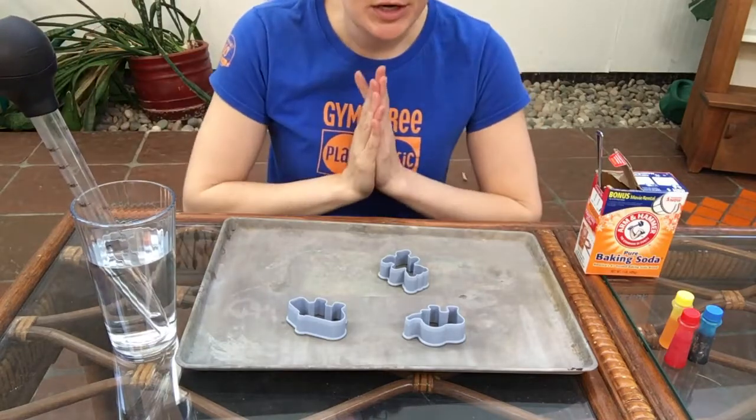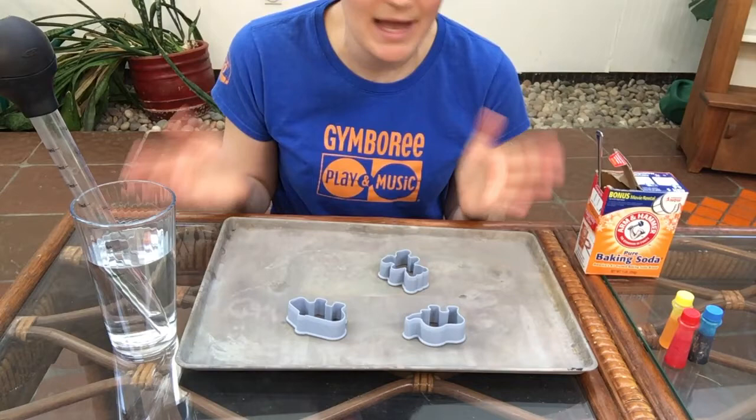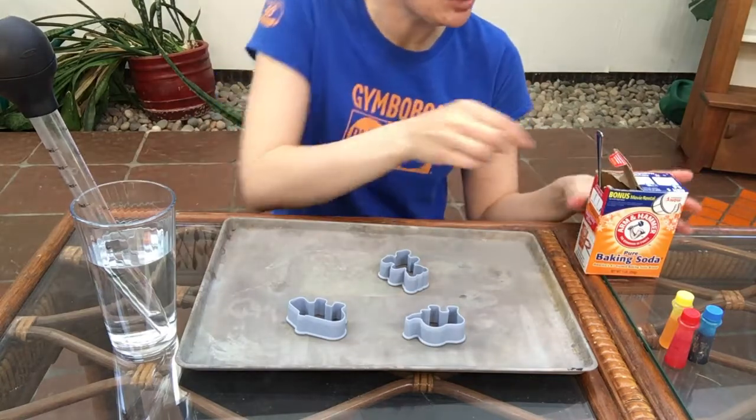Alright, so here's what we're going to do and this is a great way to explore some color mixing as well, or you can just try colors one at a time.